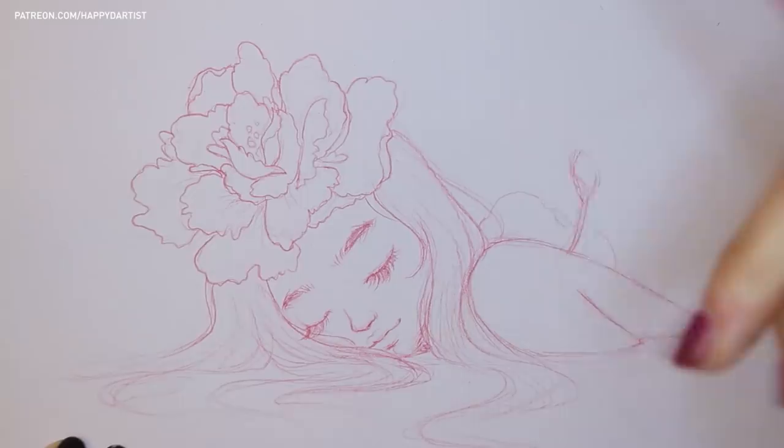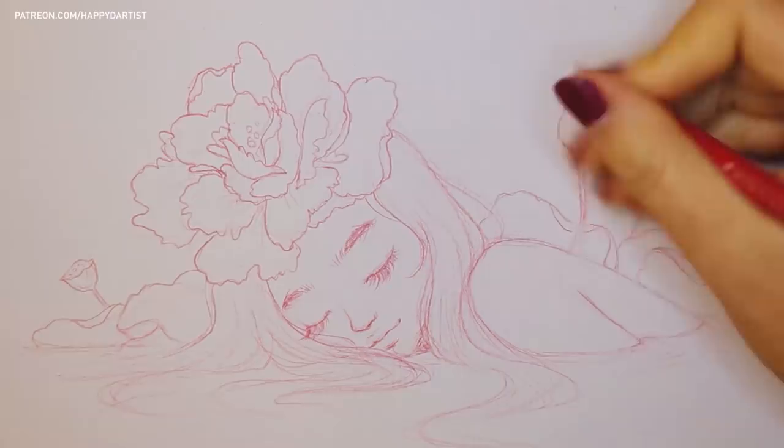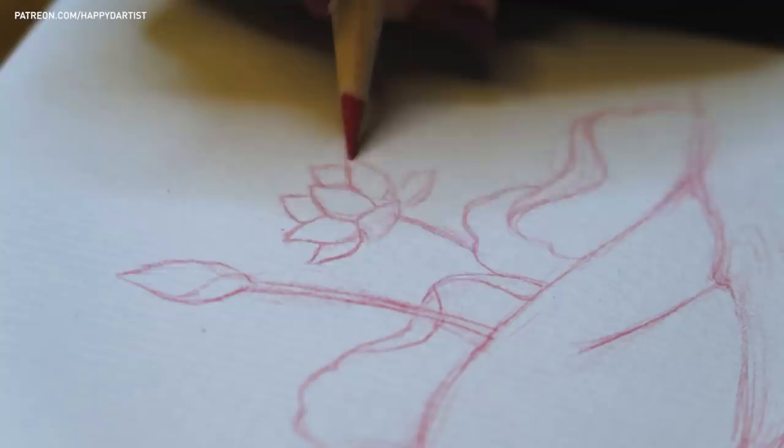Since paper has a limit to how much wear and tear it can tolerate, I always recommend using light pressure first to sketch out the underdrawing so that it can be easy to erase if you make mistakes. Then, once you've finalized where everything is going to be in your composition, go back with a stronger, bolder stroke to outline those elements.